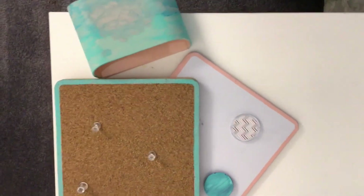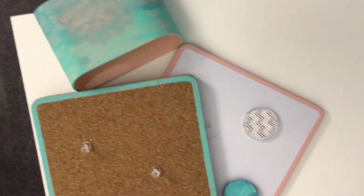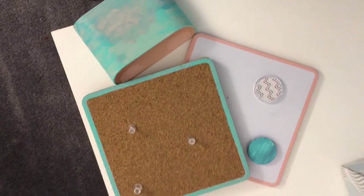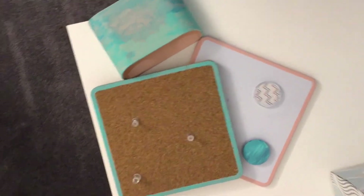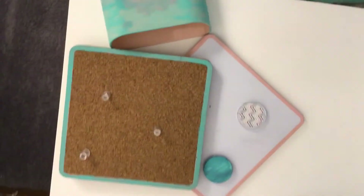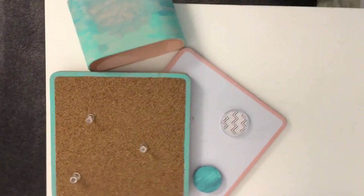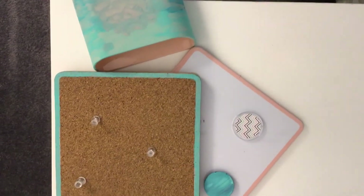Okay guys, I finished these things and they look great! I ended up washing off the whiteboard but the other things look pretty good. I hope you guys enjoyed this video. If you did, make sure to like and subscribe and comment hashtag slime squad. I'll make sure to do another slime video next time — I just wanted to try something new.